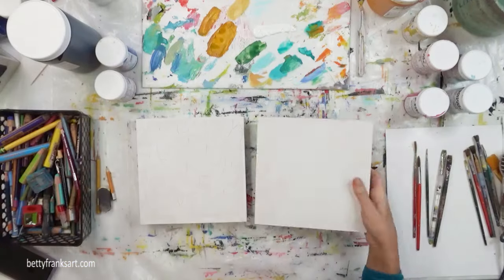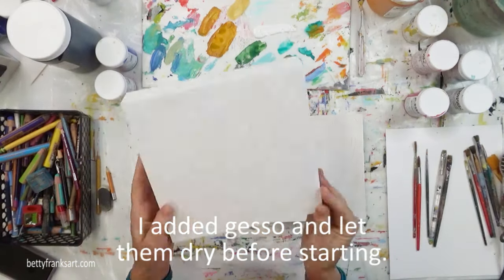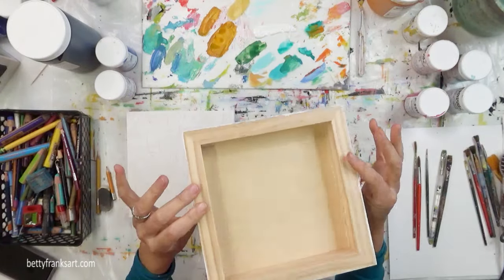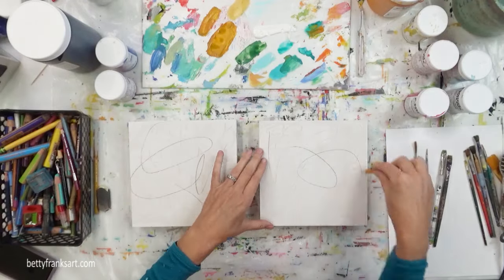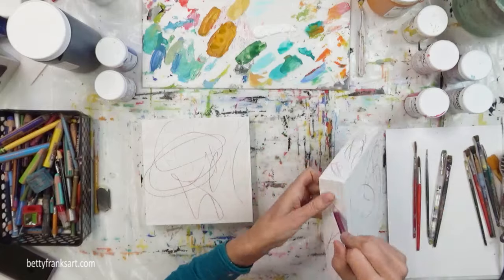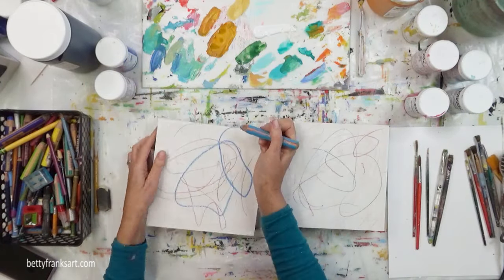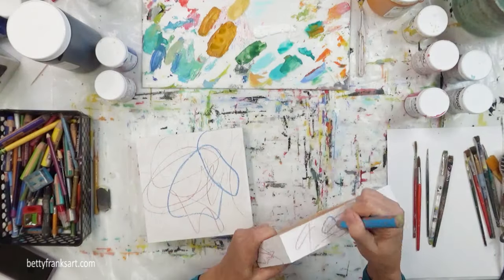I already dived right into showing you what I'm working on. Those panels I showed you — these are not Joe's. I thought they were, but they're not because Joe's was deeper, two inches, and these are one and a half inch, which is still substantial on the side. I love painting on the sides and you'll see me do that throughout the process today.